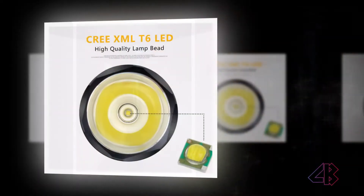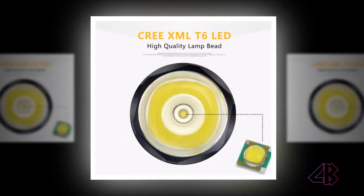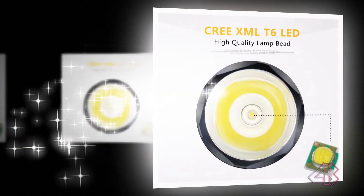High-strength aluminum alloy body, mil-spec hard anodized for extreme durability. Lamp base: high power LED with a lifespan of up to 50,000 hours or more.